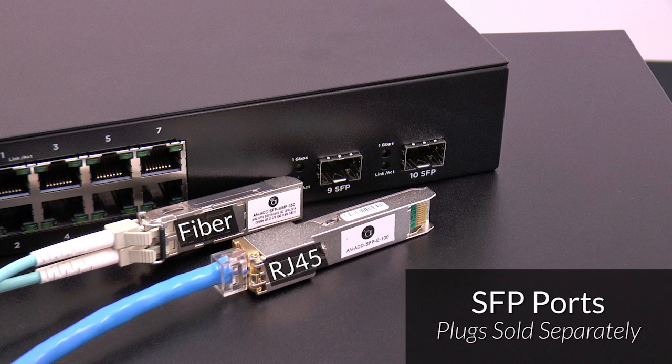Need more ports? Utilize the small form factor plugs and use either category cable or fiber to link more switches.